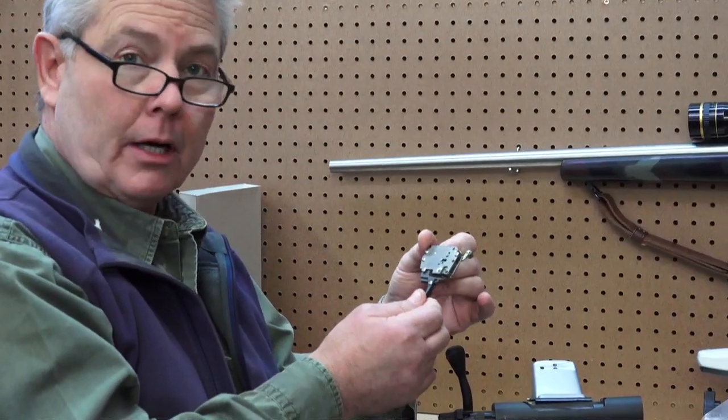Hi, I'm David Tubb. We're here today to do a debris test on the T7T Tubb 700 trigger, which fits all Remington style hangers, which includes most custom actions and obviously Remingtons. This trigger is made out of stainless steel and aluminum parts, stainless steel springs. It is basically impervious to rust.